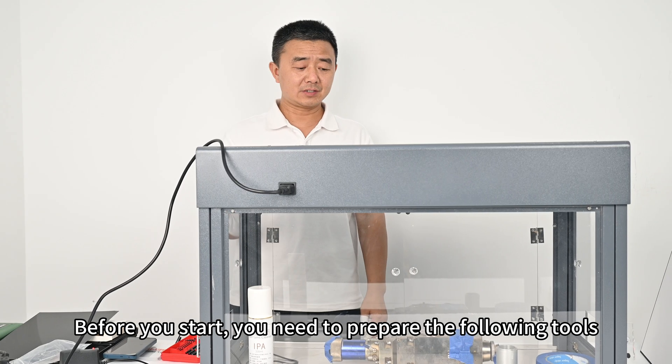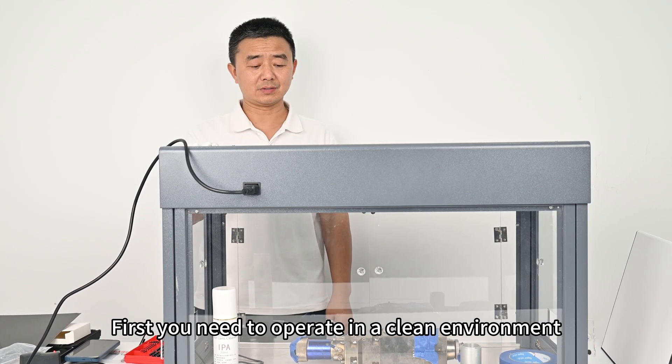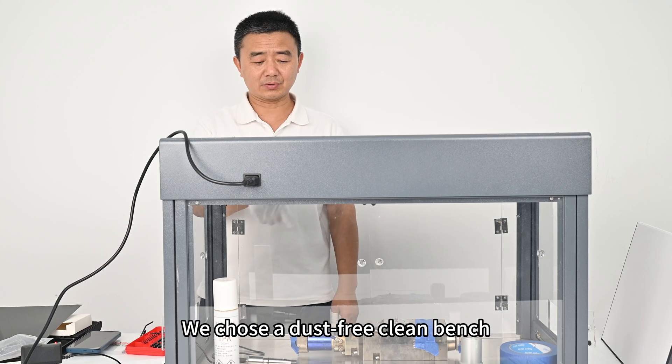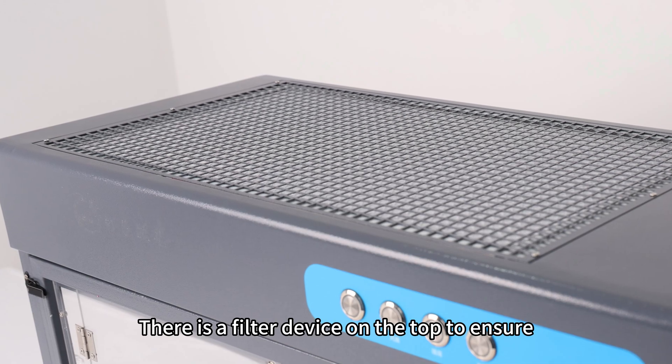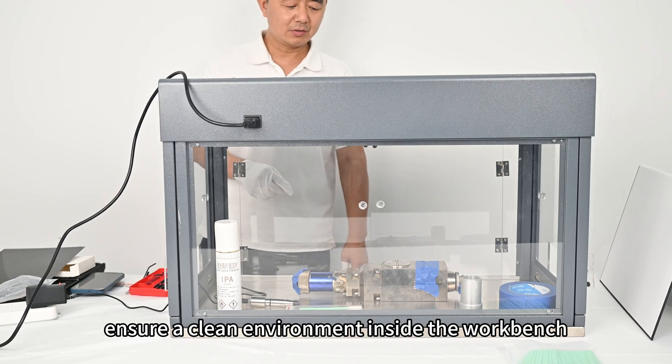Before you start, you need to prepare the following tools. First, you need to operate in a clean environment. We chose a dust-free clean bench. There is a filter device on the top to ensure a clean environment inside the workbench.